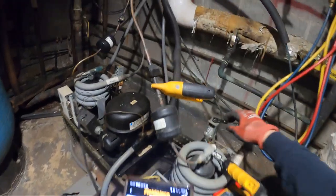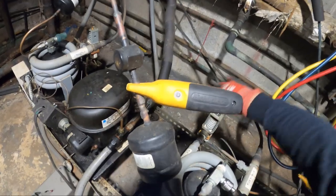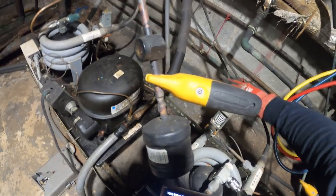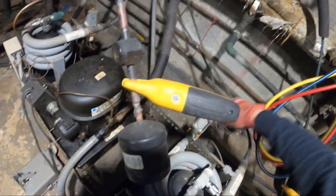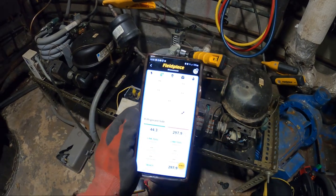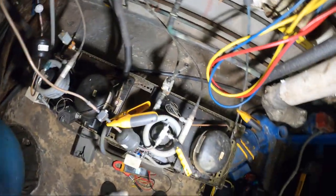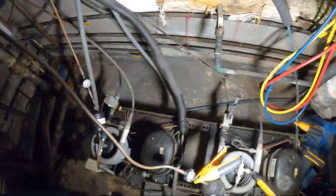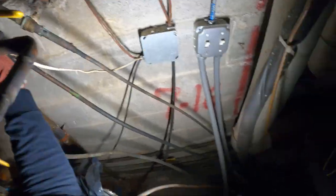The compressor started. The head pressure is definitely really high — it's like we're not moving water. The reason a water-cooled system gets high head pressure is basically that we're not moving water. If it were a fan cooling it, it would be like we're not moving any air. I truly wonder if we're actually getting water.